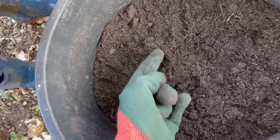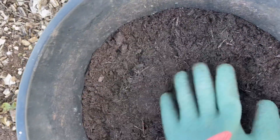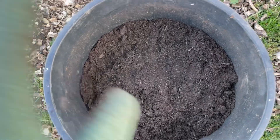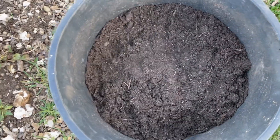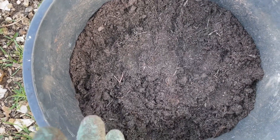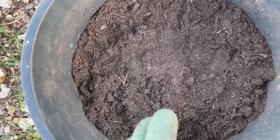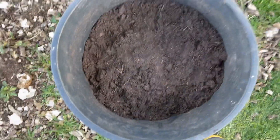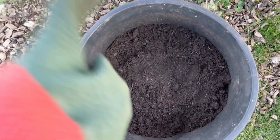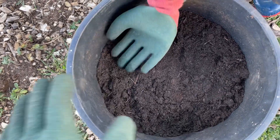Once you start to see the potatoes sprout, you want to keep covering them with soil until you reach the top of the container, then stop adding compost. Monitor the moisture levels — you don't want it to dry out, but you also don't want to overwater it. And if you're in the Northern Hemisphere and it's not quite warm yet, you want to cover this to protect it from frost with some fleece or something similar.